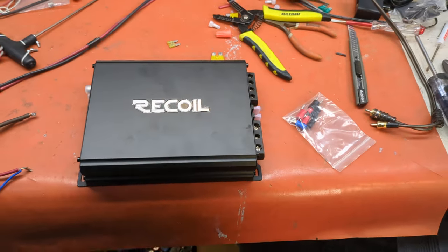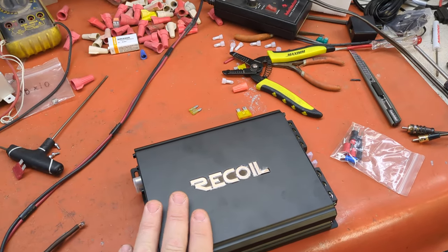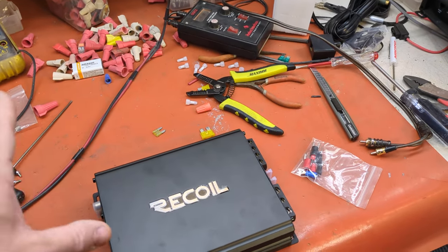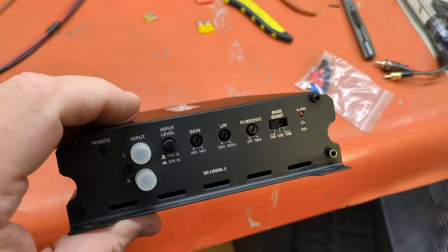You don't have to wait for him to prove it. This is basically going to be the same design — it's from the same factory that the DI 1200.4, the four channel version, came from. So we'll look at the features real quick: real basic, takes high level input, just like the Kicker amp.